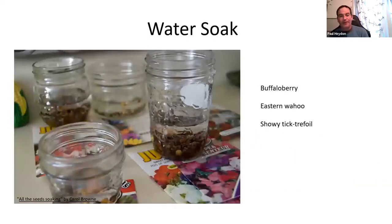A warm water soak is useful for species like Buffalo Berry (Shepherdia) and Eastern Wahoo, the native burning bush. Soaking in warm water for 24 to 48 hours raised germination rates from 10 to 30% up to 50 to 60%. The showy tick trefoil, a legume, sometimes doesn't even need sanding — a 48-hour warm water soak is enough for the water to penetrate the seed coat. This is a simpler approach for some legumes.